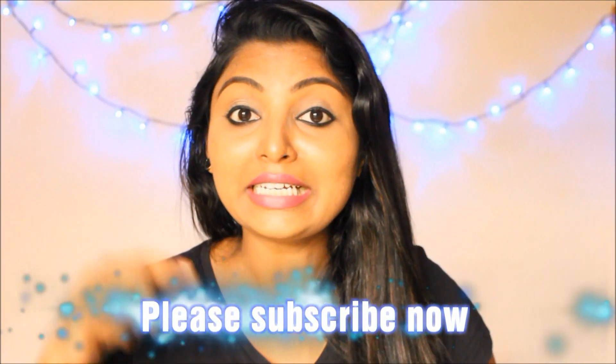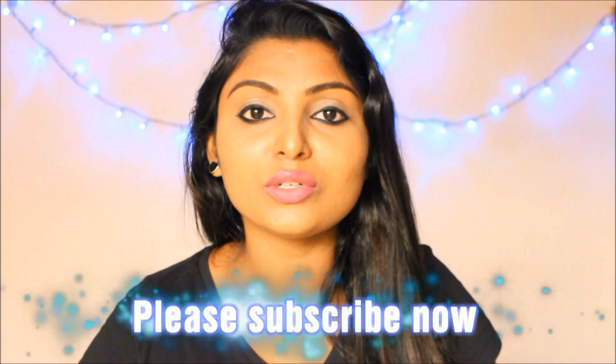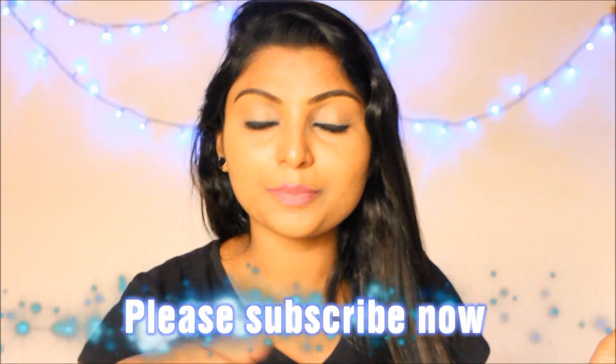Friends, if you enjoyed this video, please like, share, and comment. If you have questions related to this video, leave them in the comment box and we will reply. We will bring you many more tips. Thank you. Bye bye.